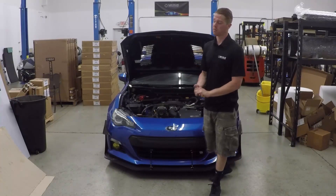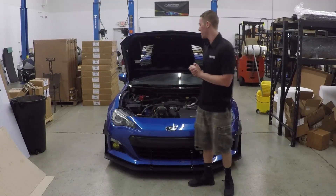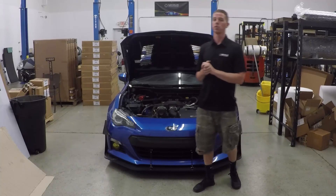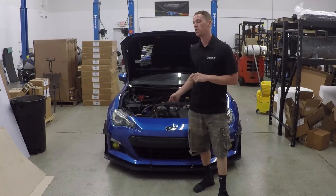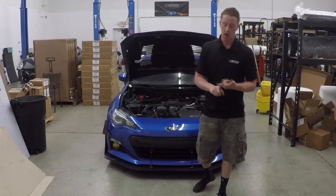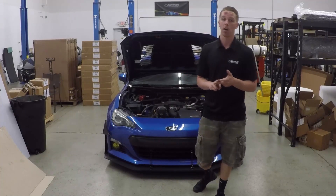What's up guys, it's Clay here with Ferris Engineering. Today we are going to be installing our air oil separator on my 2013 BRZ, along with the automatic drain back kit, the coolant add-on kit, and the rear cam block plate.